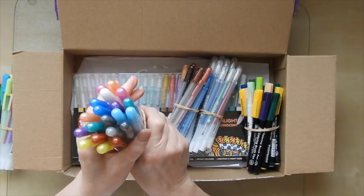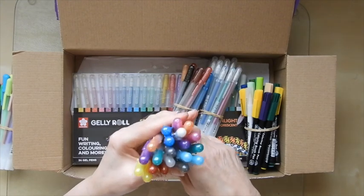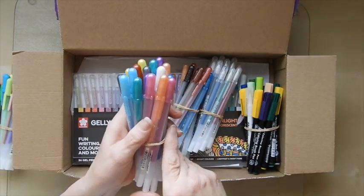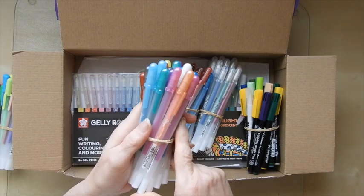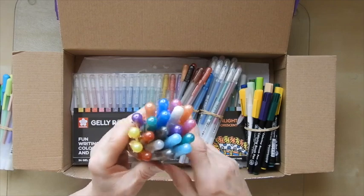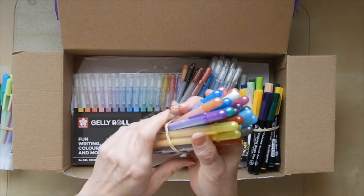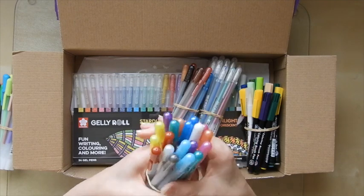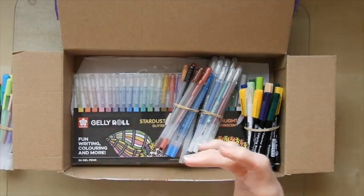These are glaze pens. These ones again are ones that you can use on coated papers and hard surfaces and they will stay looking wet basically. They are slightly raised and they will give a slightly wet finish as if you were just giving your drawing line a bit of a varnish. So these are really great — I do like glaze pens.